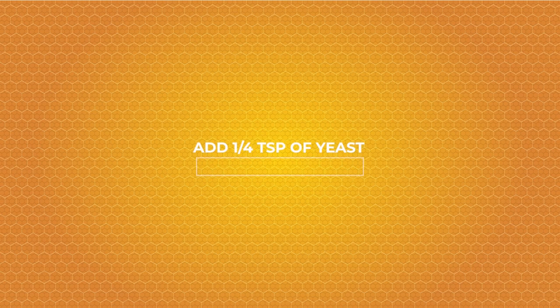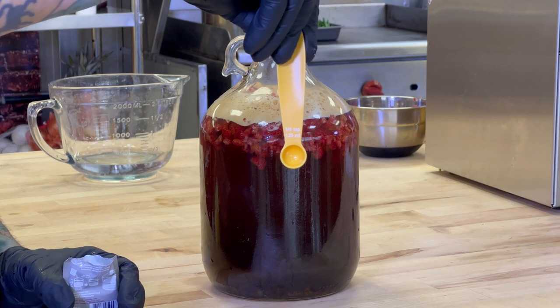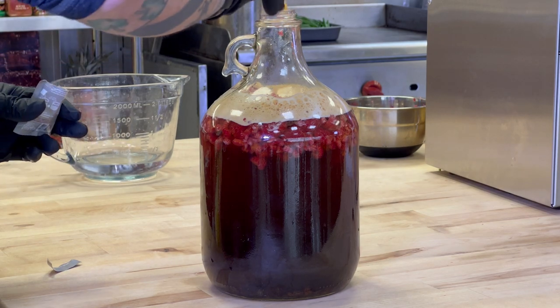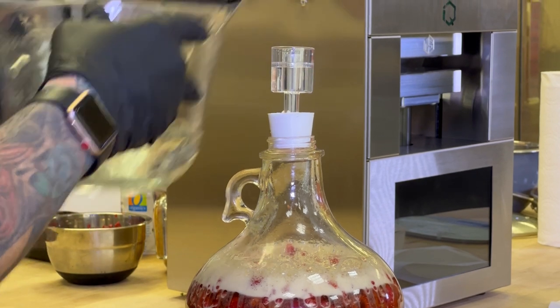Then we add one-fourth teaspoon of yeast. After we've added our yeast, we're gonna go ahead and add our airlock seal.